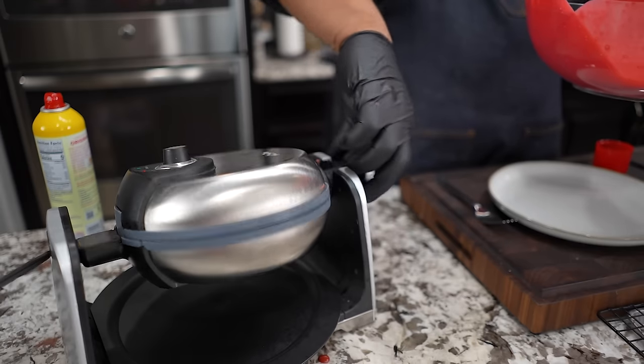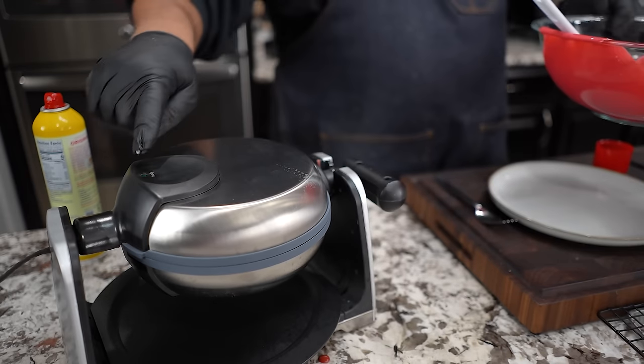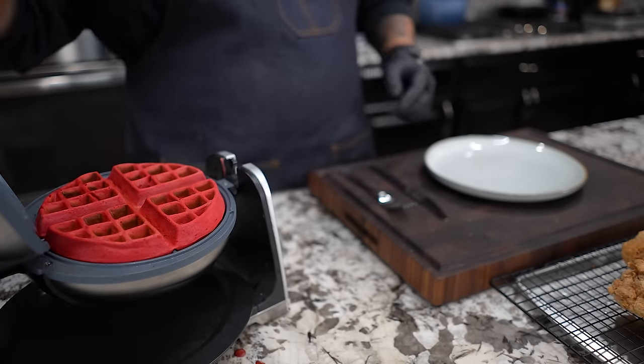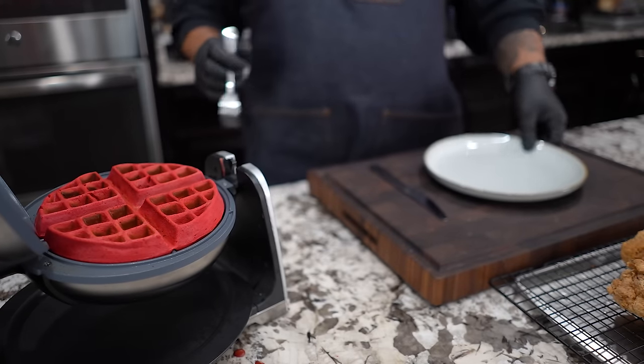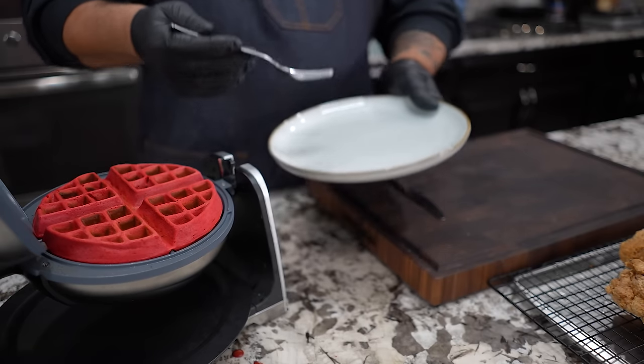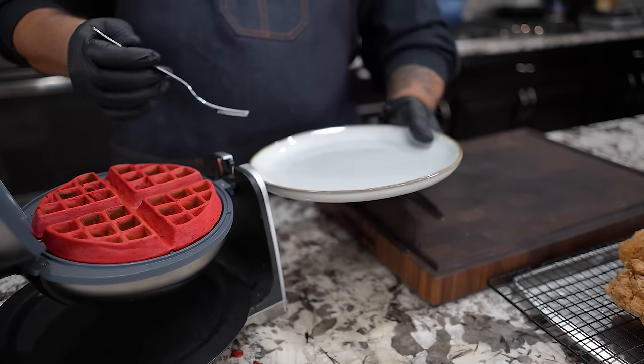We close the lid, bend it, and turn it over, then wait until we see the green light. Now that it's ready — yeah, look at that! I'll go ahead and put that on a plate. You guys can figure it out from here: waffle on the plate, chicken on top, maybe a little greenery, and bam.